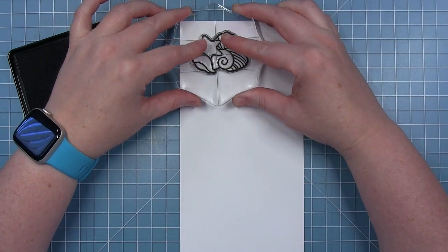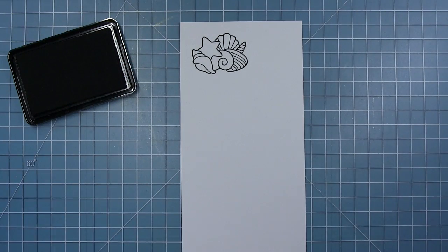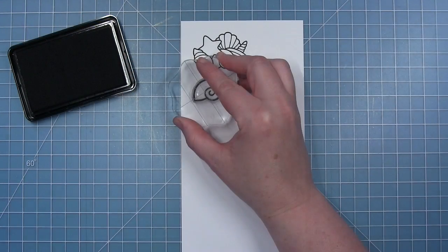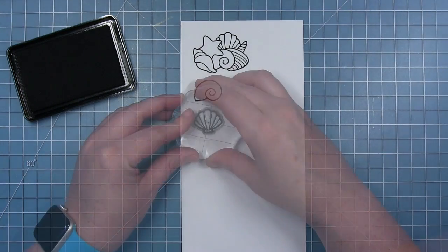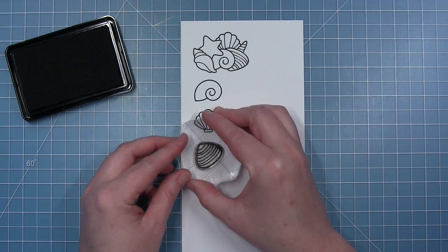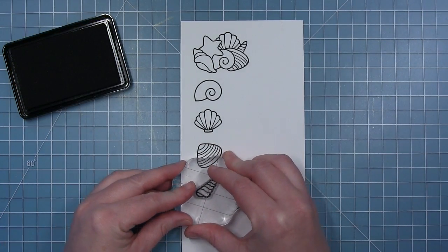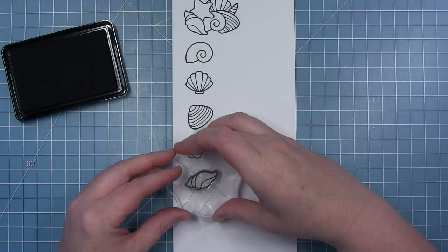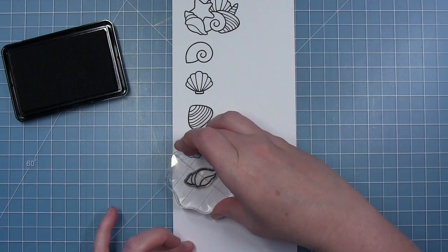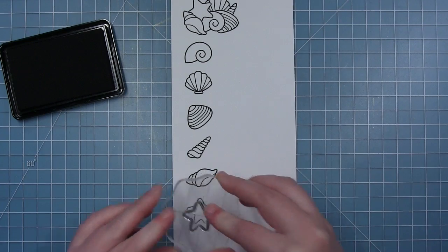First up we have this pile of shells that fit perfectly inside of that jar. Then we have some individual shells: a moon snail or shark eye shell, a scallop shell, a clam shell, and an auger shell which is this fun spiral shape. And then we have a conch shell. There is also a really fun starfish shape in this set as well.